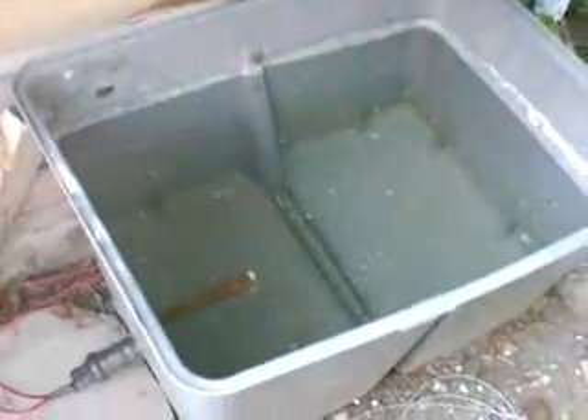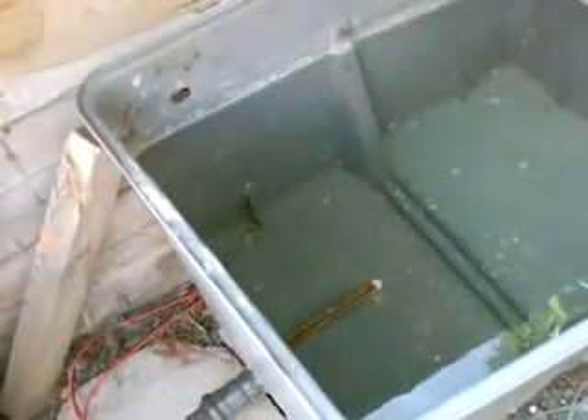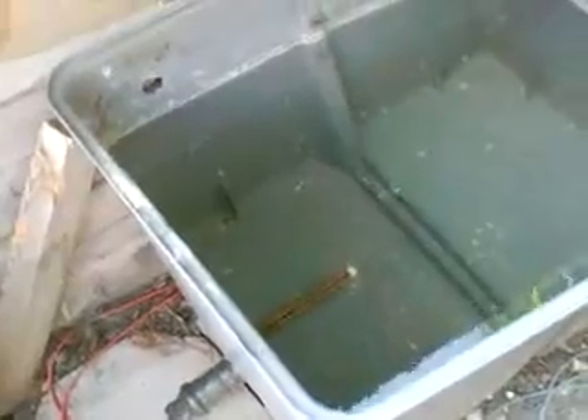This is actually my dump load. Inside there's actually a heating element on the end - 800 watts. So any excess power, I can just heat water up with it, which isn't a bad idea.